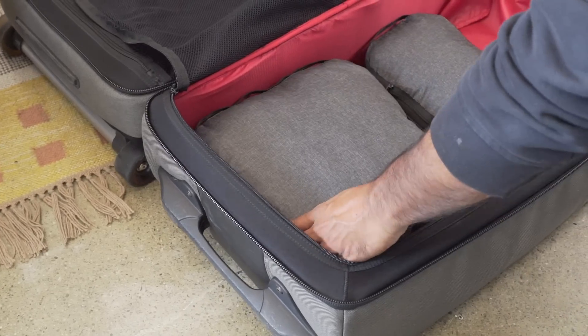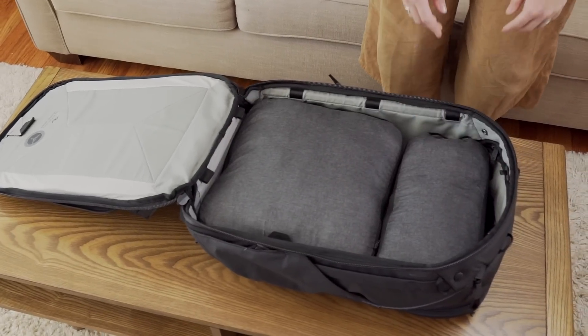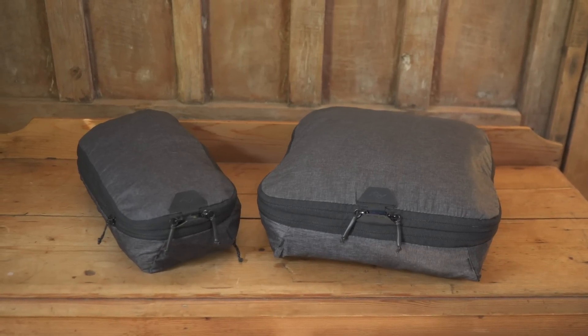Packing cubes work with any bag and fit perfectly in Peak Design travel bags. Packing Cubes by Peak Design.